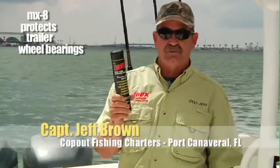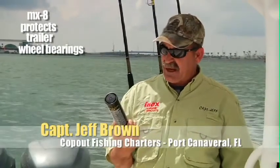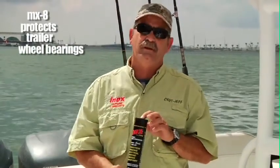Everybody knows the inside of the trailer wheels are the most important. Without bearings they're not going to roll. This high temperature extreme pressure bearing grease, the MX-8, is probably the best stuff you're ever going to put into your bearings.